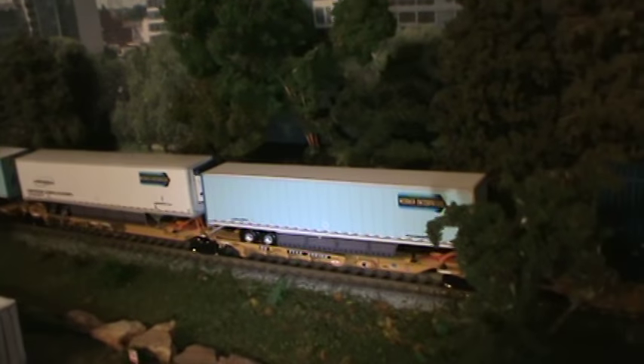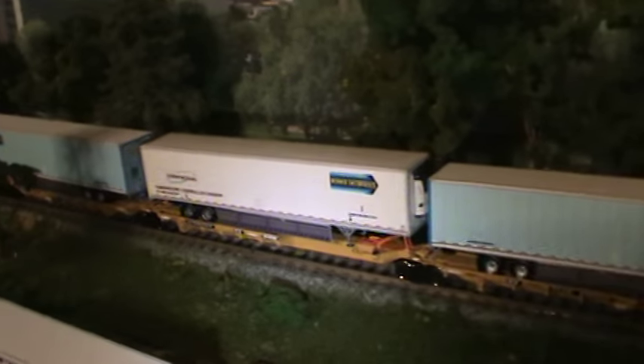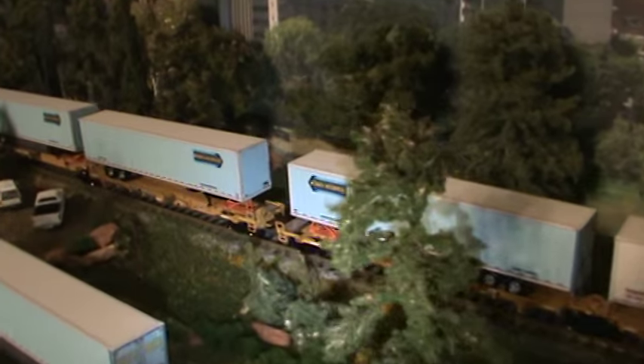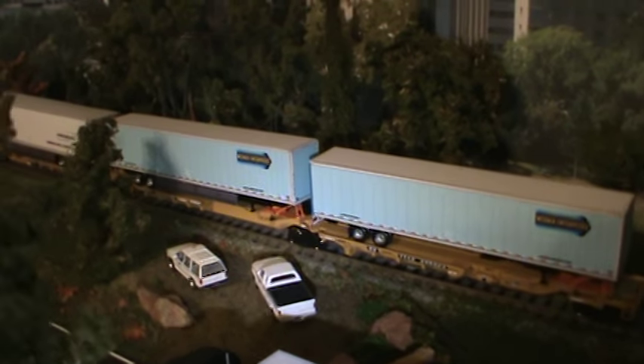As you can see, it looks great as an intermodal. Nice, clean trailers look real good.